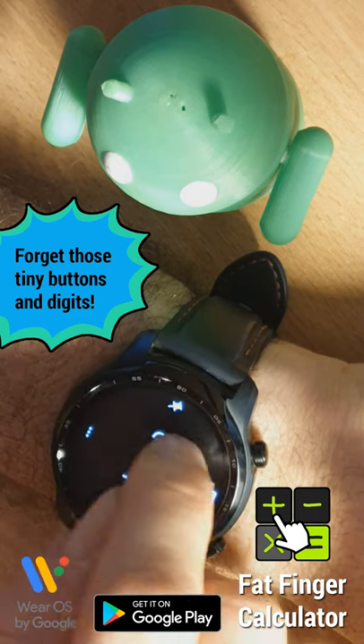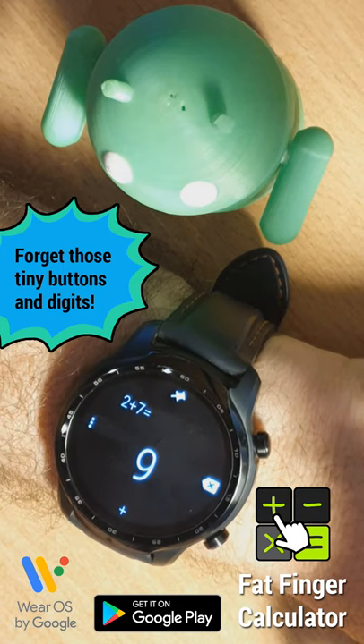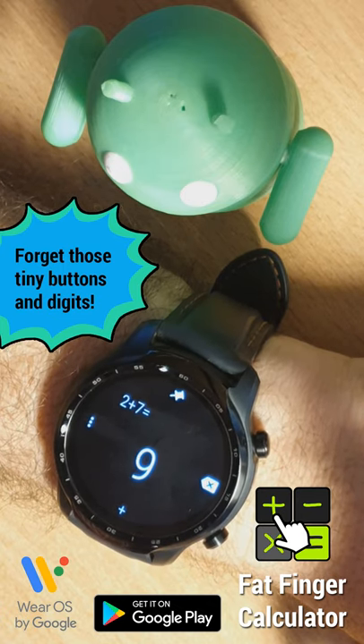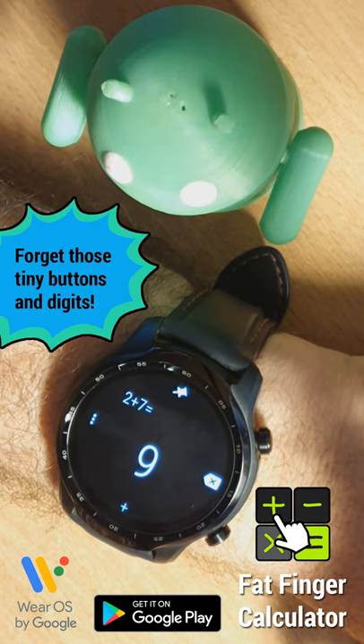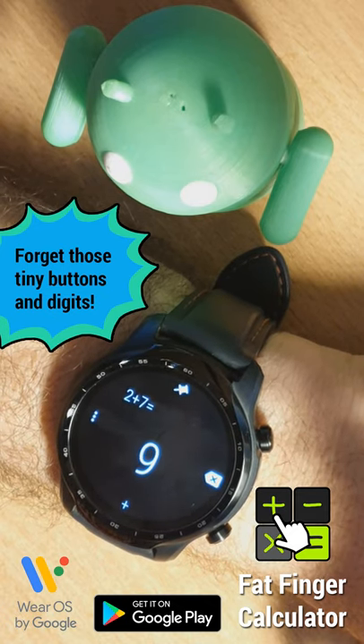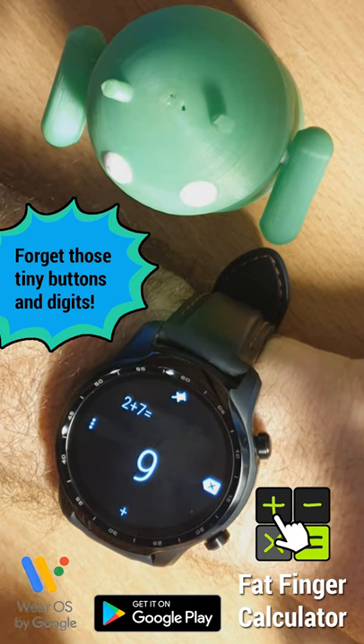So here is 2 plus 7, I enter an equal sign and it shows me the result. And another thing to notice: how big the fonts are. Not needing space for the buttons, we have much more space for bigger, more readable text on the screen, and you can see it without reading glasses even.